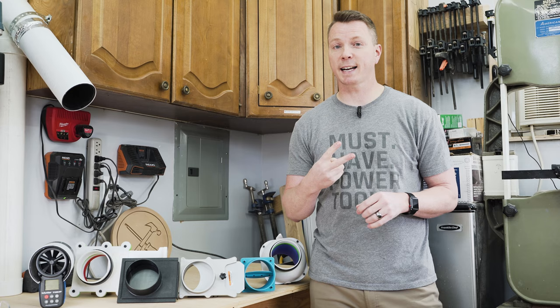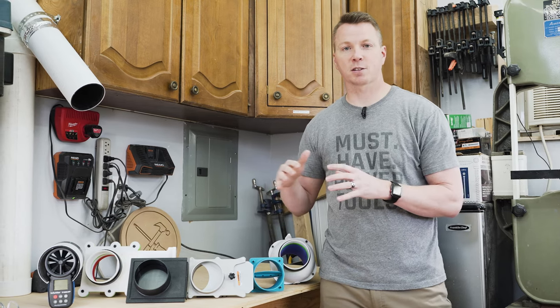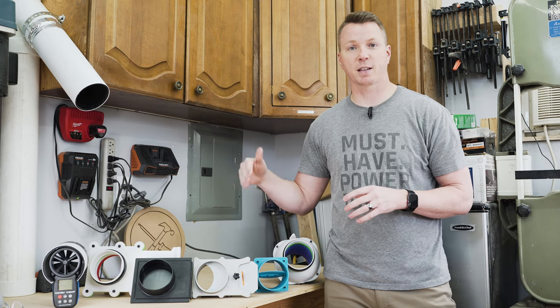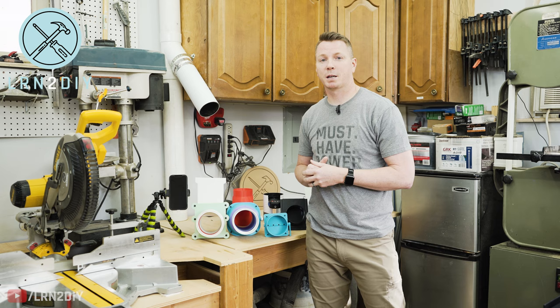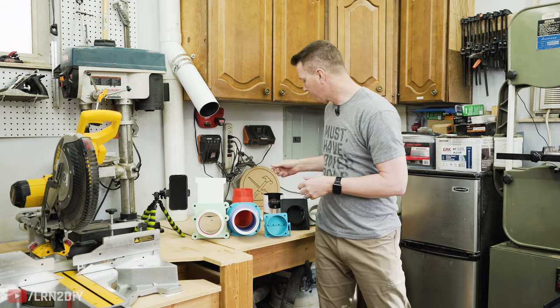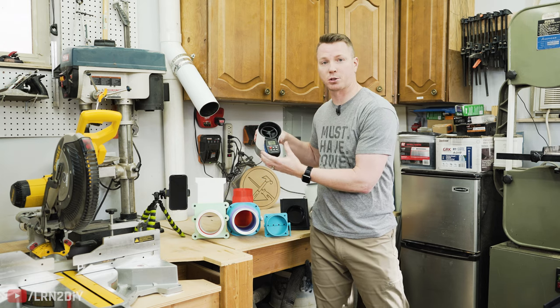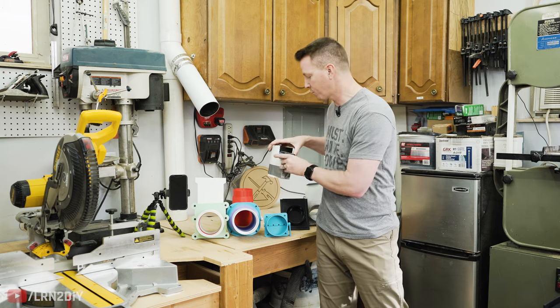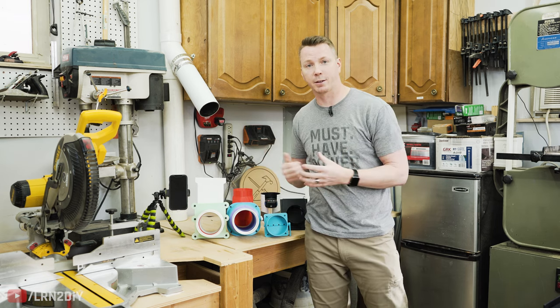Then we'll run a second test after getting them as dirty as we can, packing any nooks and crannies with sawdust and debris, to see how they perform after that. To compare these today we're using a four-inch dust collection system — a fairly standard setup. We've got an anemometer here which measures the wind, so we can show you exactly how much air is passing through each of these as we go. Let's jump in, starting with the traditional blast gates.